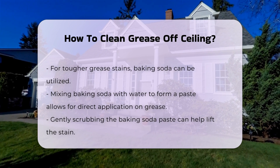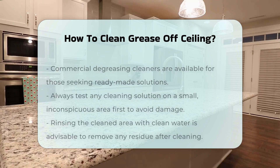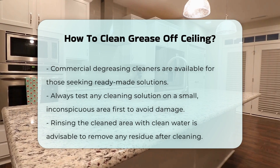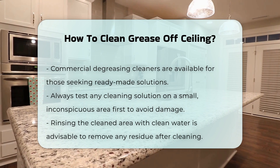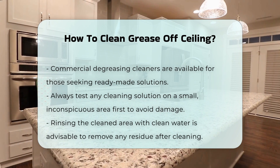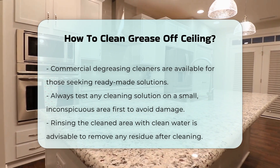Additionally, commercial degreasing cleaners are available for those who prefer a ready-made solution. Always test any cleaning solution on a small, inconspicuous area first. This precaution helps to ensure that the ceiling material will not be damaged. After cleaning, it is advisable to rinse the area with clean water to remove any residue.